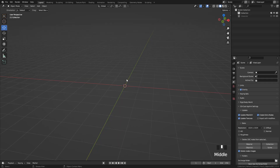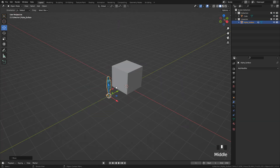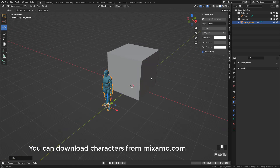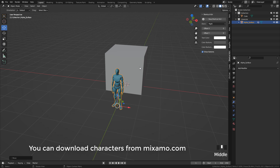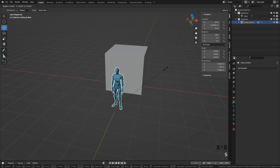I'm going to add a cube with Shift-A, Mesh-Cube, and always try to use a reference for proportions. The best option is to use a character. Here in Item, Dimensions, I'm going to scale the character to 1.82 or 1.83 meters. I always use my height so I can better understand not the size, but the proportions.